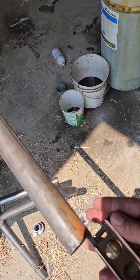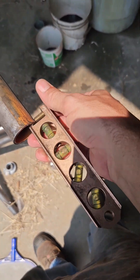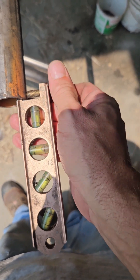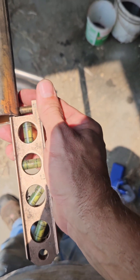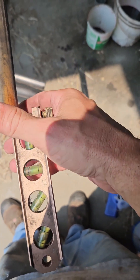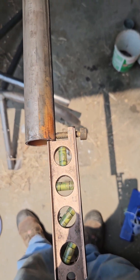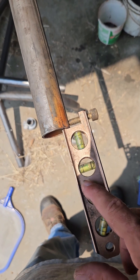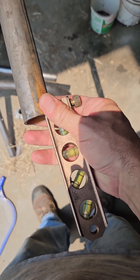This conduit level is designed to go in the end of the tube like this — you can get these anywhere. You would level it here as your zero point, leave it on while you make all your bends, and re-level by turning the tube until this reads level again on every bend. Then you know you're in the same plane.